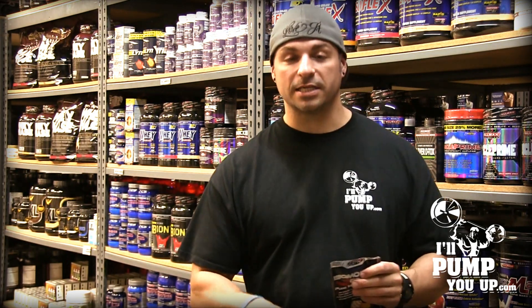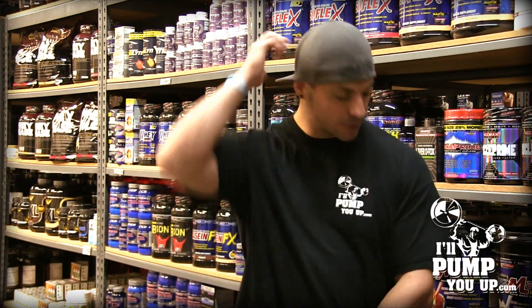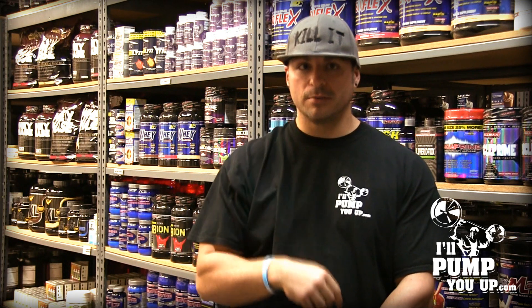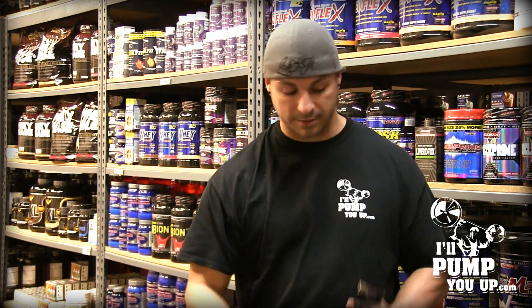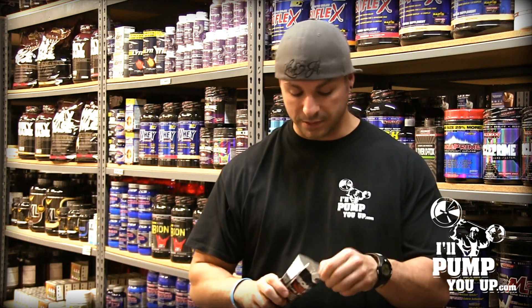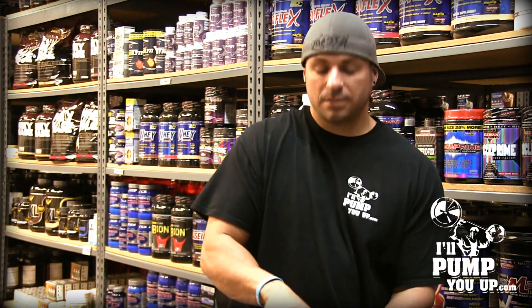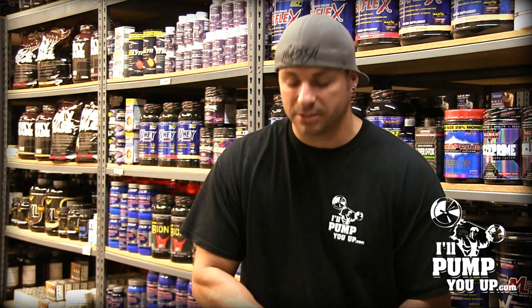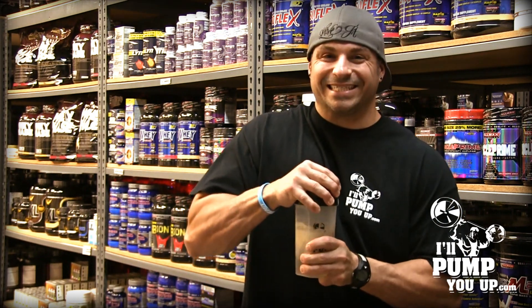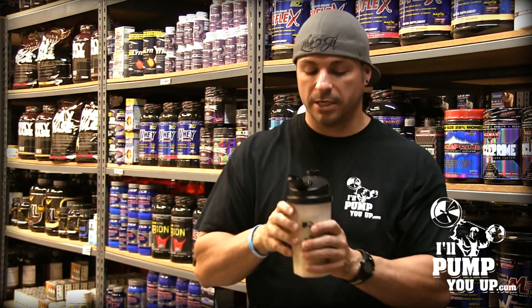As I'm doing this, you'll notice I have a Rich Piano 'Love It, Kill It' hat — exclusively found at IllPumpYouUp.com. All right, let's taste test this. Orange creamsicle! Let's do this together — tighten the shaker real tight, snap it on, shake it up. I'm ready.